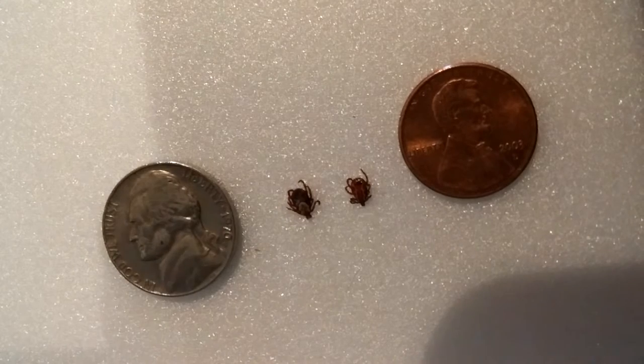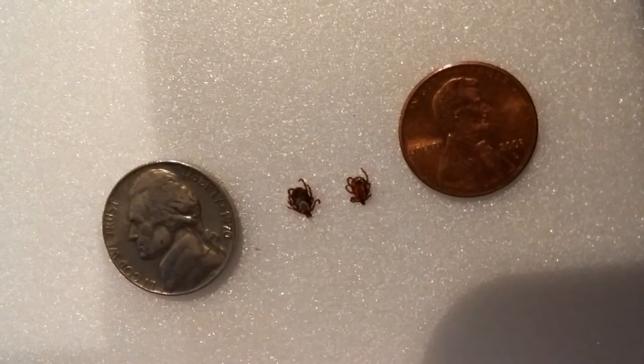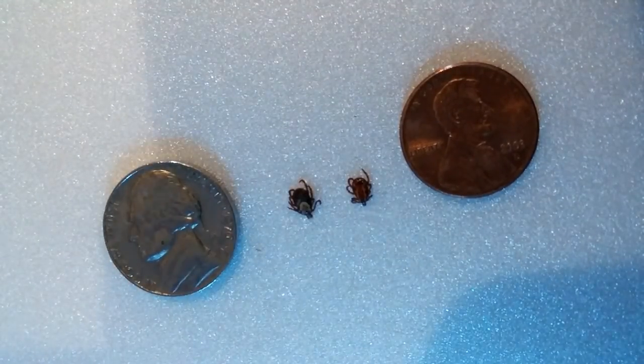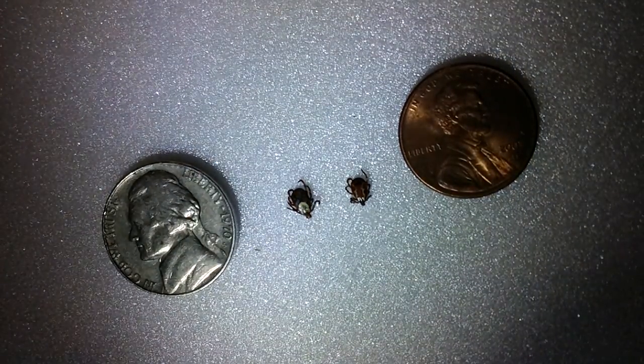This is the dog tick. You got a female, which is the one on the left, and a male, which is the one on the right. The female has the U-shaped pattern on the back. The male has the two white squiggly lines going down the back.